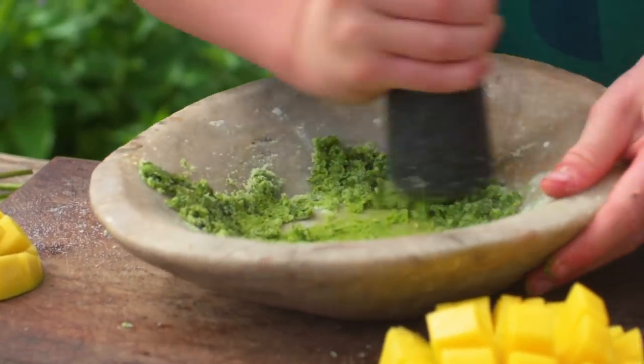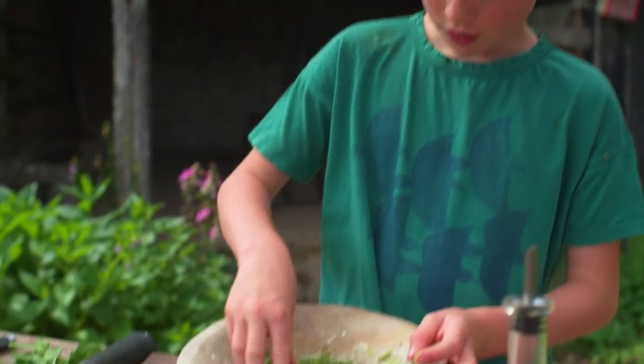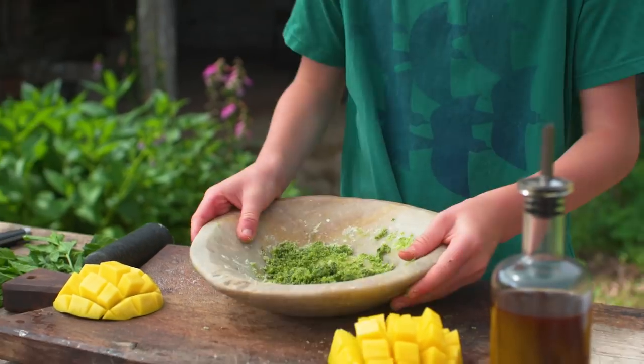You know it's ready when it's turned into a sprinkling consistency, like that.